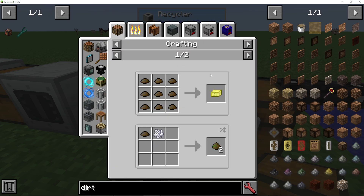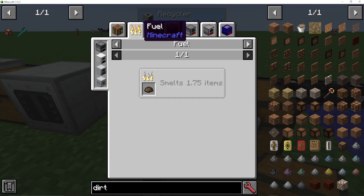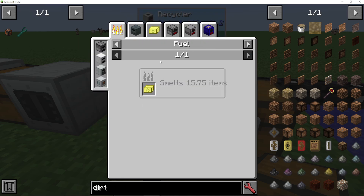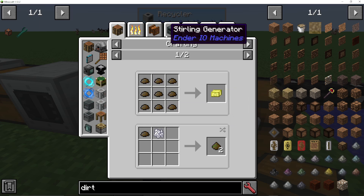So what can we do with scrap? We can use it with bone meal to make fertilizer, which we can use in IC2 crops. Or we can make scrap boxes. You can burn them in furnaces — a single scrap smelts 1.75 items, whereas a scrap box will smelt 15 items. You make a scrap box with nine scrap.